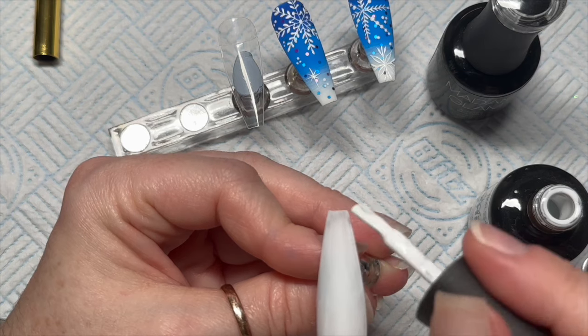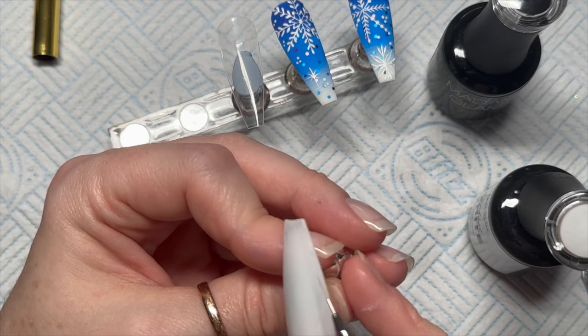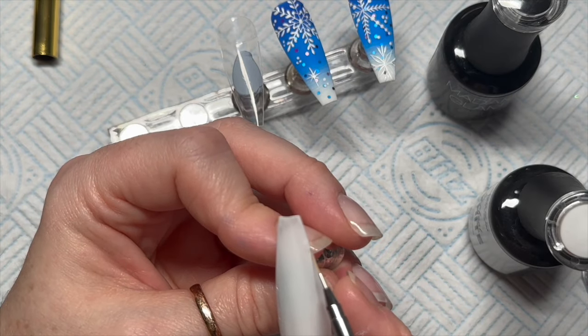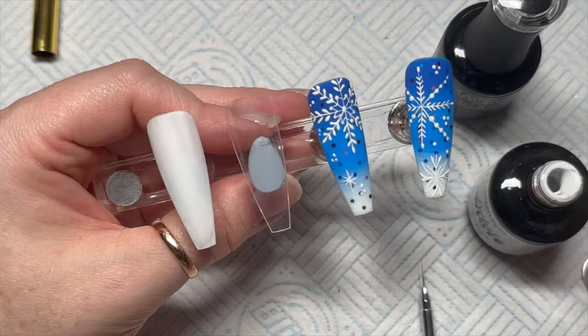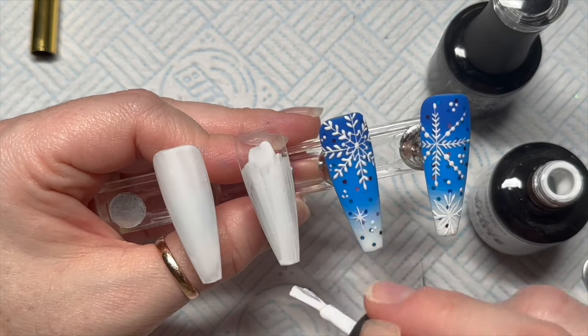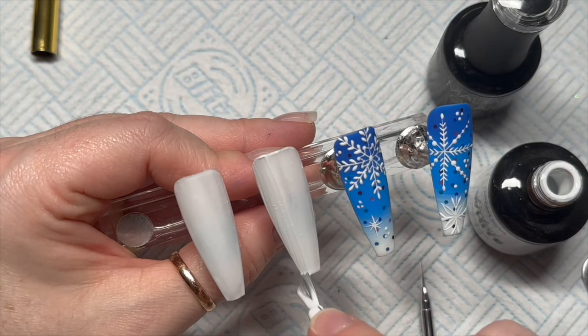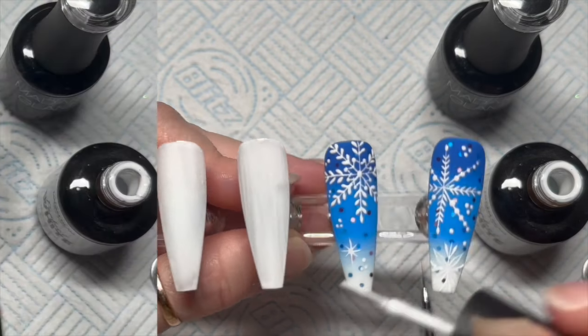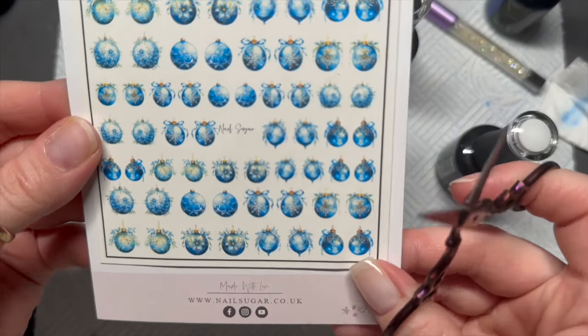On the next nail I'm doing two coats of Perfect White on two nails — two layers on two nails. And then we're going to pick out the design of the bauble we want.